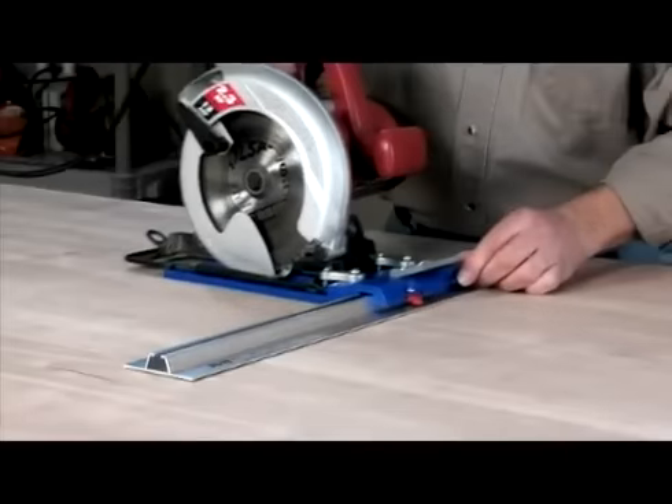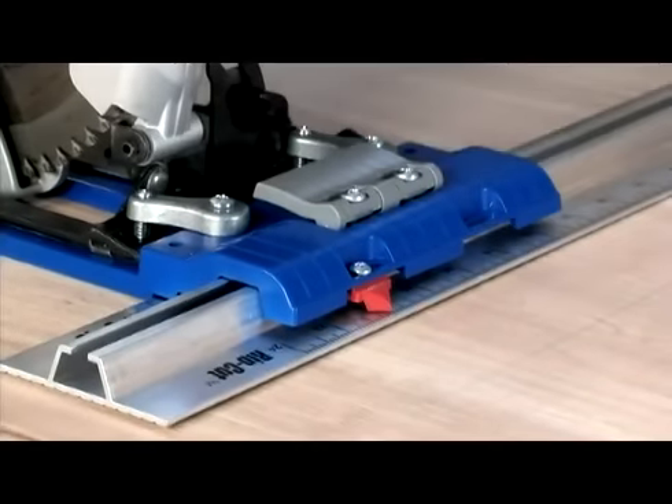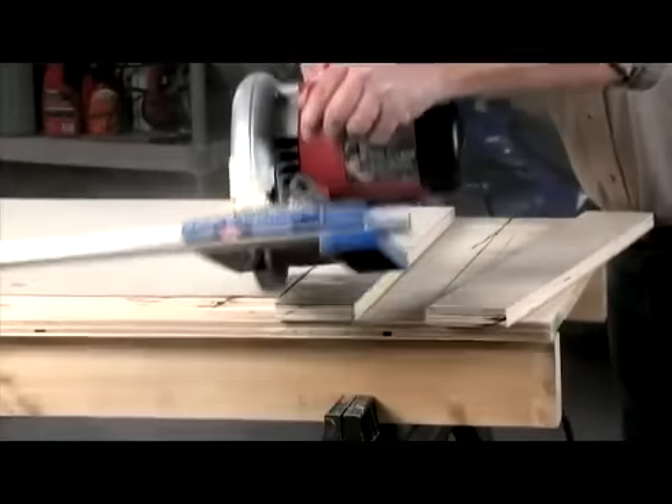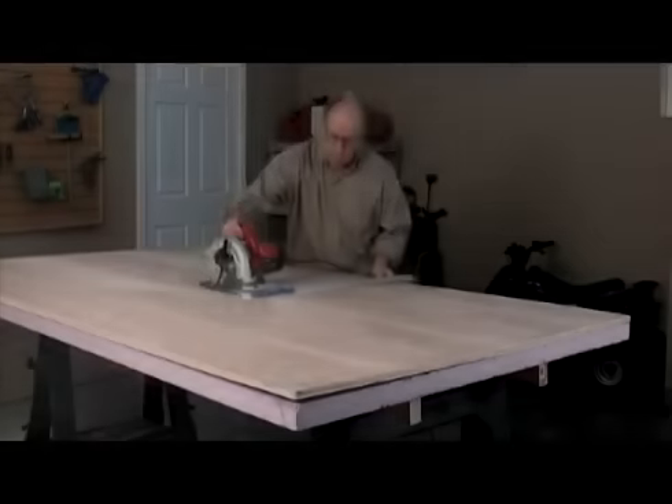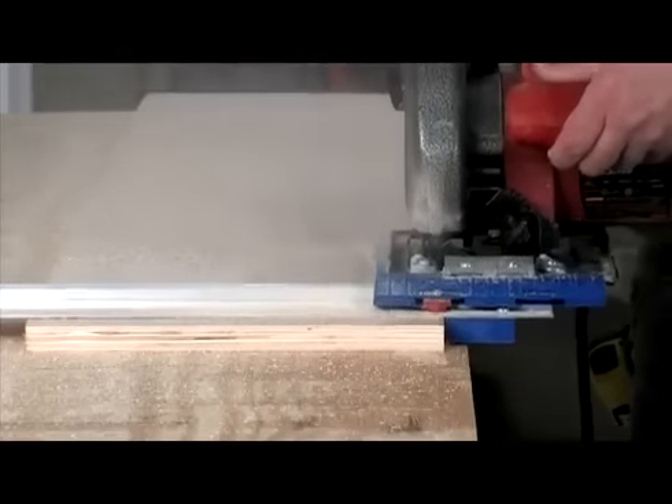The base effortlessly glides along an aluminum guide rail with a built-in scale for fast, accurate adjustments, eliminating the need for measuring and marking. The rail is sized for ripping a 4x8 sheet right down the center, and can be adjusted to cut pieces as narrow as 1/8 of an inch.